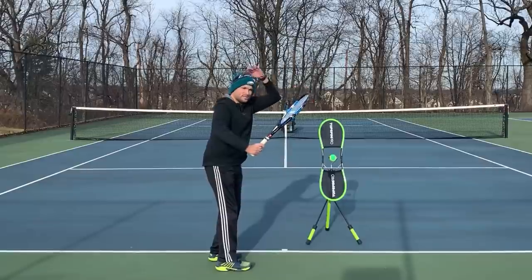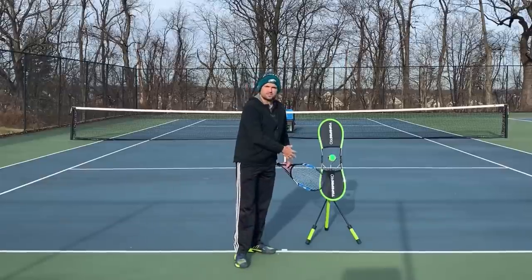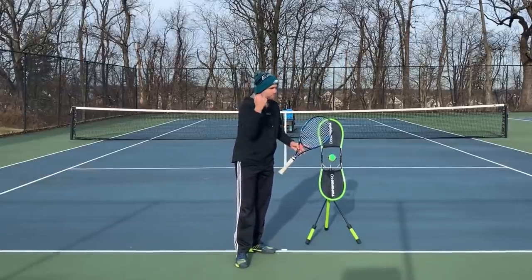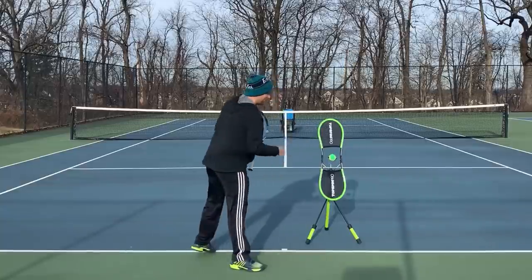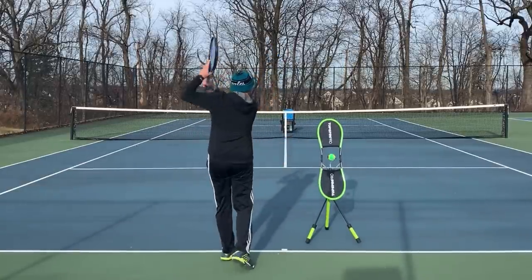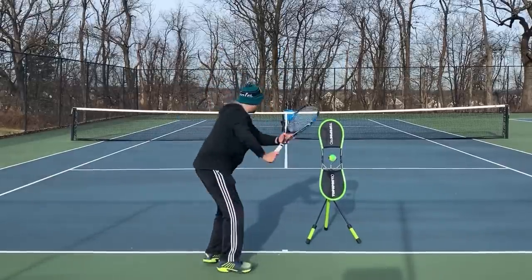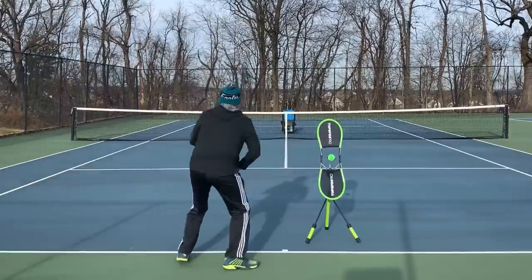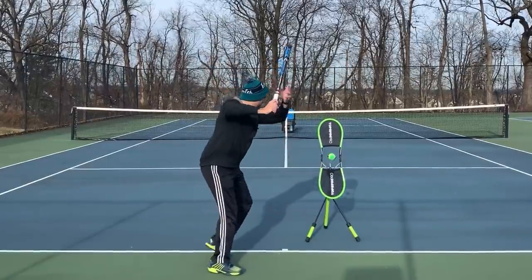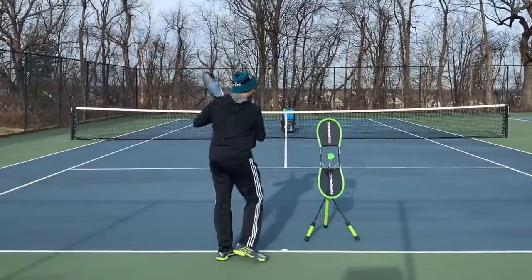So when I turn here and the racket tip is lower than head level, that's on the rise. Let me just hit a couple balls here on the Topspin Pro — just say to yourself, on the rise or not on the rise, and you'll know it from the height of my turn. The first two were up here — that's not on the rise. The next two were down here — that is on the rise.